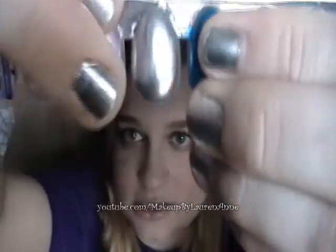And I have swatches. This is the silver. They're starting to chip. And this is Arabian Night, that last one.